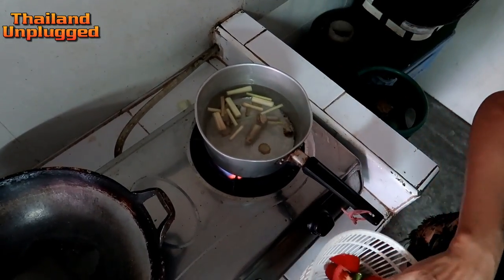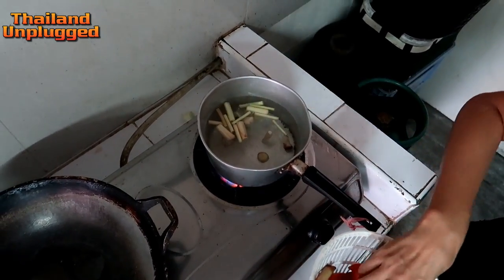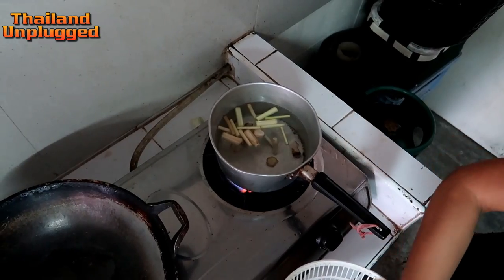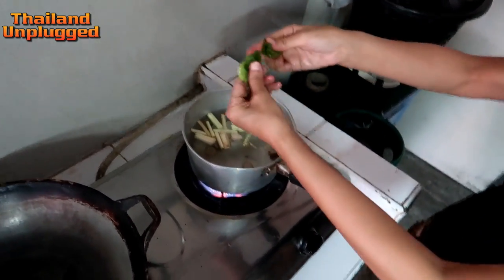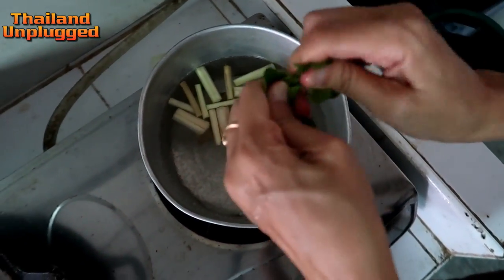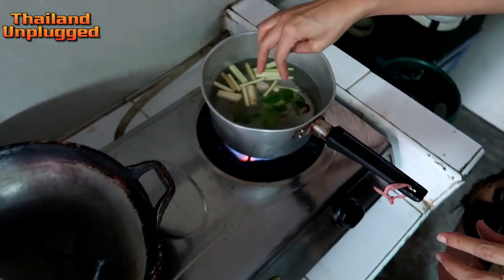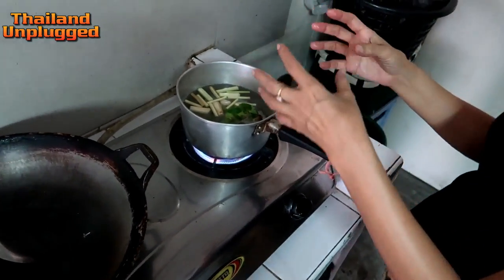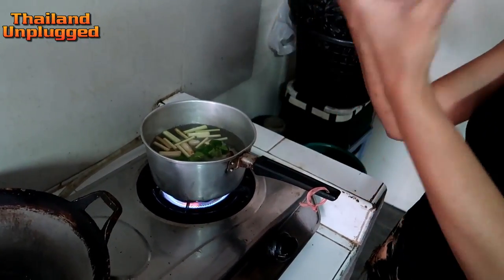Galangal — looks like ginger but it's not; it's kha. And lemongrass first. This one, you break the leaf and the smell comes. Leaf like this, but very much — when it boils. Yeah, boil.